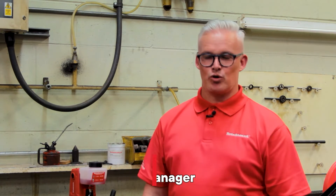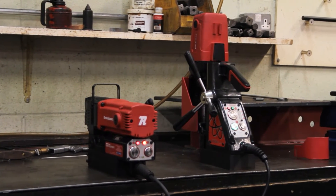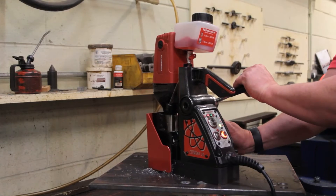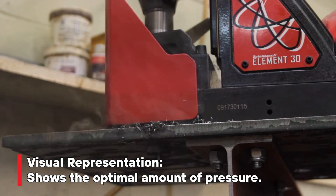Hi, my name is Dean. I'm the UK Technical Sales Manager for Rotobroach. Today I'm going to be talking about the features on the Element machines. The main feature that makes it stand out from other machines is the Rotobroach Cut Smart technology. Cut Smart technology is a visual indication of how much pressure you're putting onto the machine and the cutter.